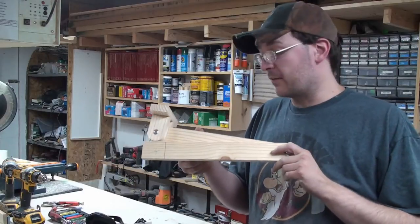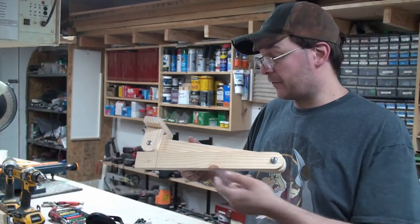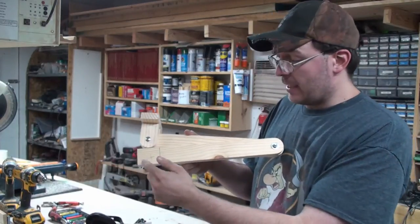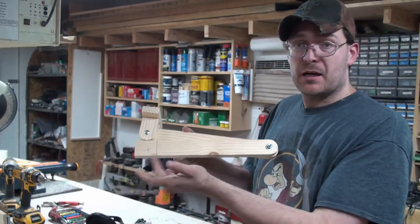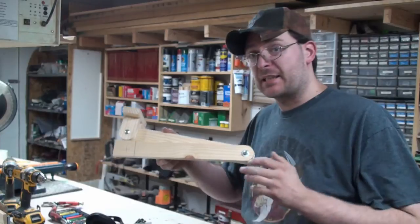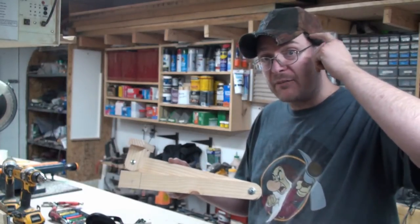Well, right now I discovered there's a flaw in the design. This flaw is no big deal — this part here is in the way, so I'm just going to have to cut that down. Pretty much no big deal; you have to expect that kind of stuff when you're building things on the fly — no SketchUp, nothing, just whatever I have up here.